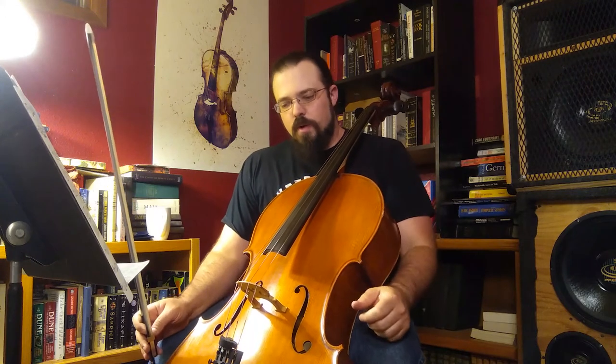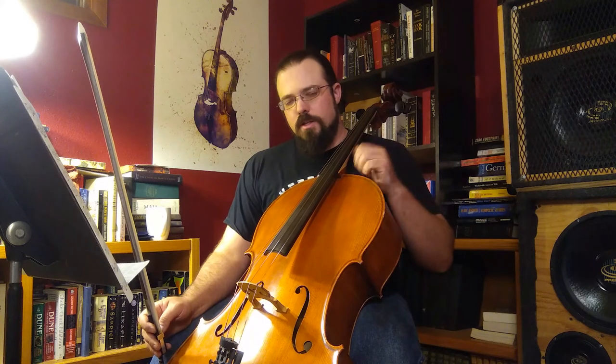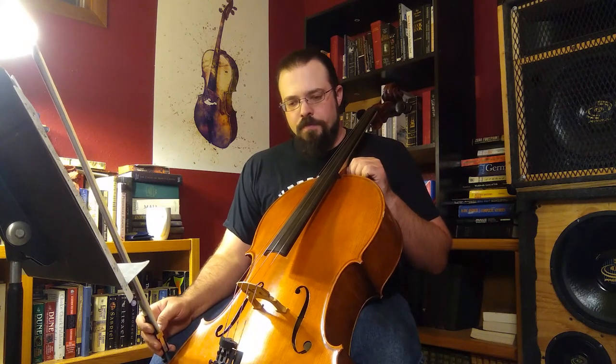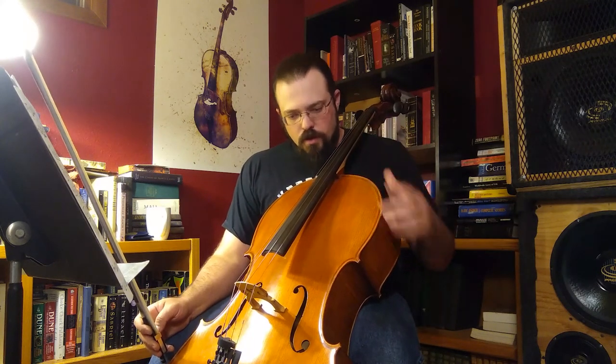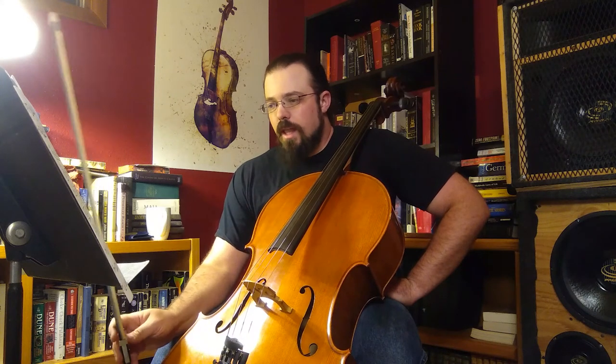That will also be a really good intro into starting to be able to feel and get an instinctual grasp of those intervals and harmonies. Because unfortunately with a self-study program like this it's really hard to get to the point where you are playing with somebody else. So let's go ahead and start with Go Tell Aunt Rhody.